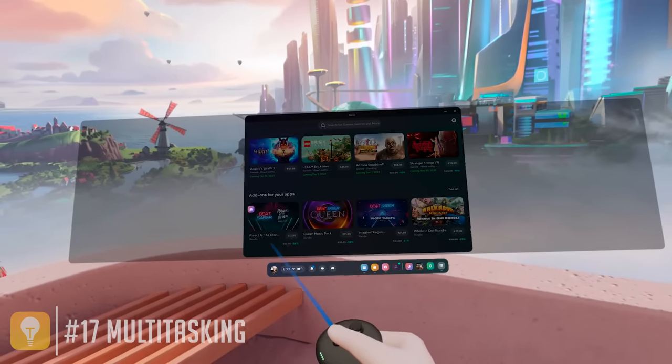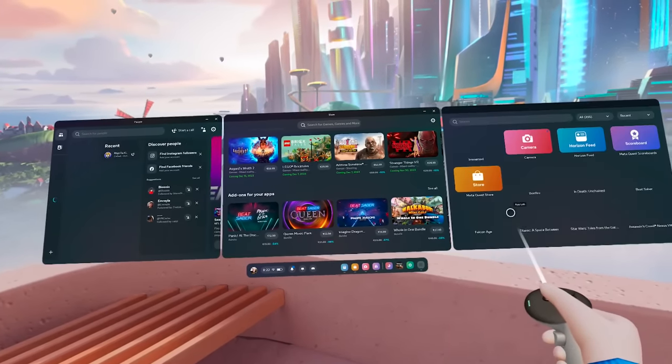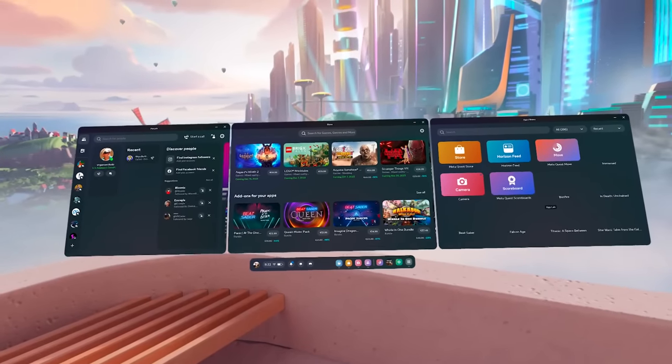On Quest you can start out with one screen in front of you, but you can drag and drop any app to your left and right to get a nice overview of everything that is important to you personally.